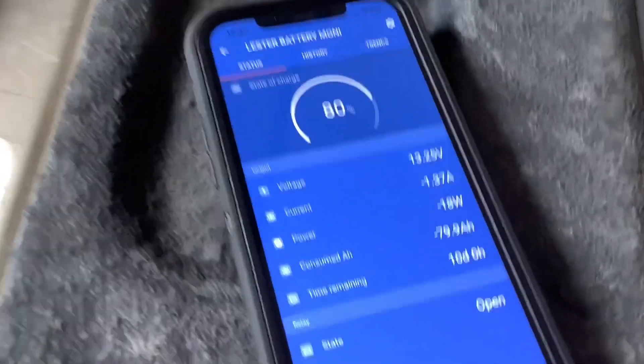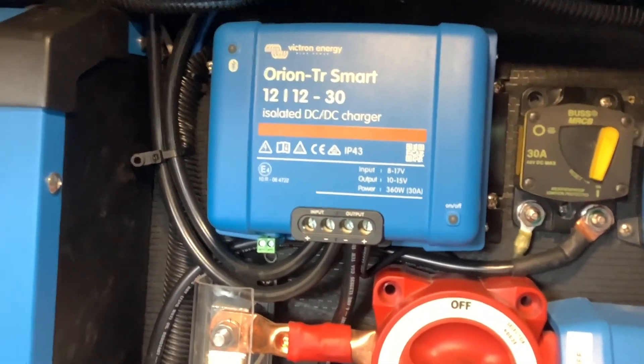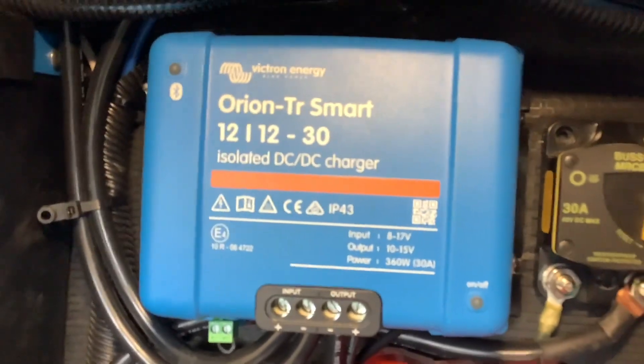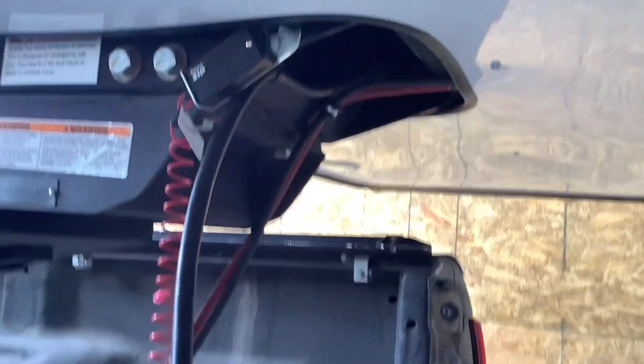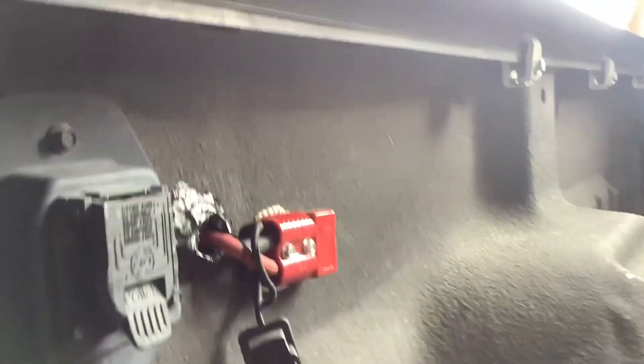If you want much faster charging from your alternator, the next best upgrade is adding a DC-to-DC charger. This is a 30-amp DC-to-DC charger and it'll put out up to 30 amps. The only caveat to this install is that you have to run new large-gauge wiring all the way from the DC-to-DC charger through the trailer up to the back of the vehicle, where you'll add a separate big plug — so you have two plugs: your tow pin plug and your DC-to-DC charger plug.